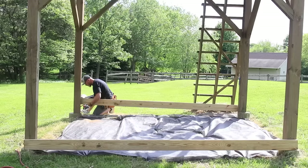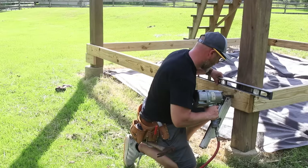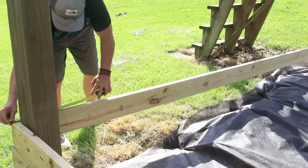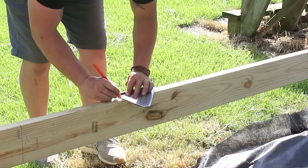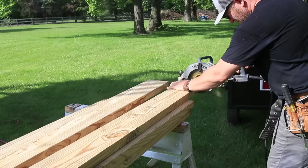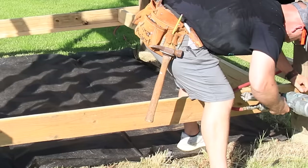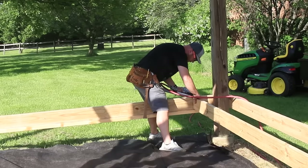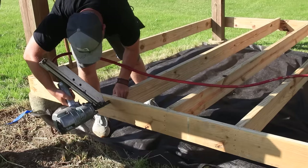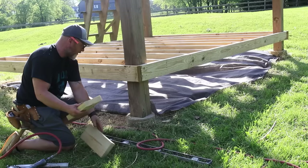I cleared out the brush, put down a weed barrier, and started securing the two-by-eights that make up the outside ledger of the shed floor to the main posts using framing nails. Once I have the outside established I use the speed square to lay out the location of my joists 16 inches on center and cut them to size. Working alone, I screwed a two-by-six to the bottom of the ledger on one side to act as a second set of hands, letting me sit the joist on top while I nail it to the other side. The location is temporary, so I put in some blocking at the corners to carry the weight and reinforced them with lag screws.